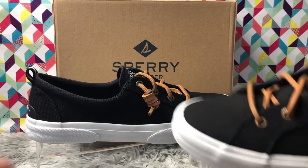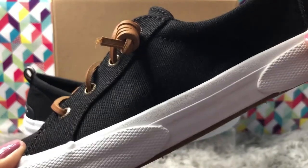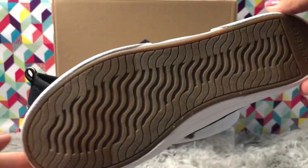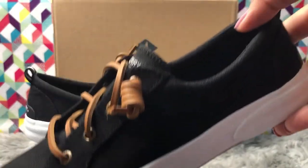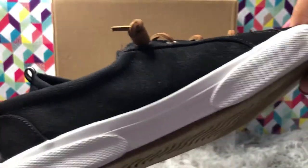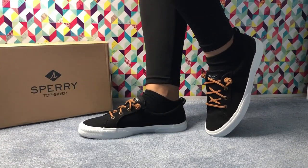I am a size 8 in Nike and 7.5 in Adidas. I got these in size 8 because size 7.5 was super tight. They fit true to size — you don't need to go up or down. If your size is 8, just go with size 8. That's how it fits — perfectly true to size.